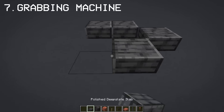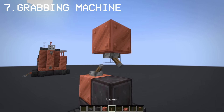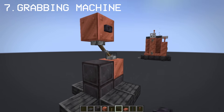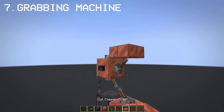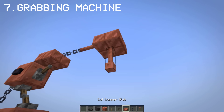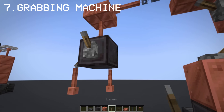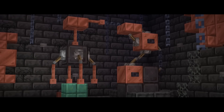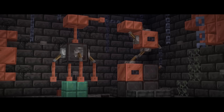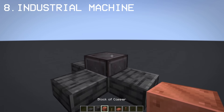Now I'm going to show you my favorite steampunk build — the claw or grab machine. To me, this fits perfectly for old industrial factories, especially with the block colors: copper and netherite. Before we build the robots, here's another industrial machine with the same concept as the grab machine.